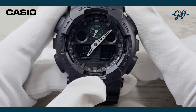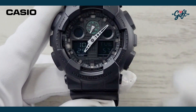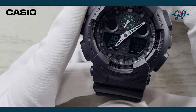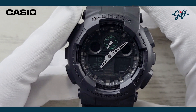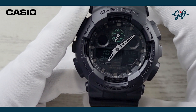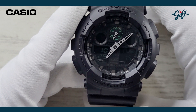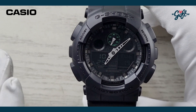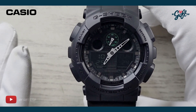There is a mineral crystal protecting the dial on this model. Now there are tons of special features, as with all G-Shocks. This one has shock resistance, magnetic resistance, auto LED light, auto light switch, and selectable illumination duration — which means you can pick how long your LED light stays on.